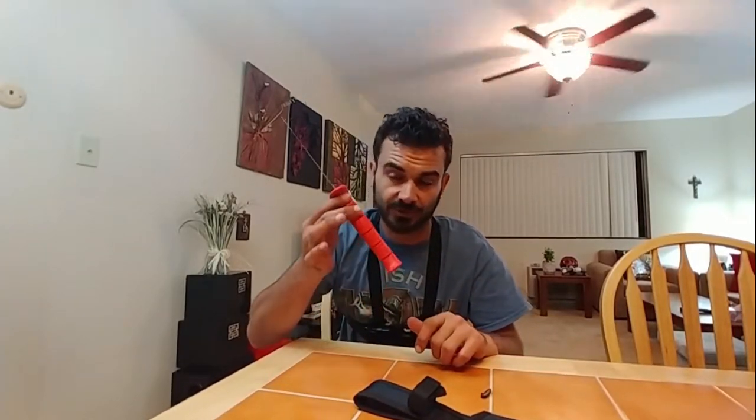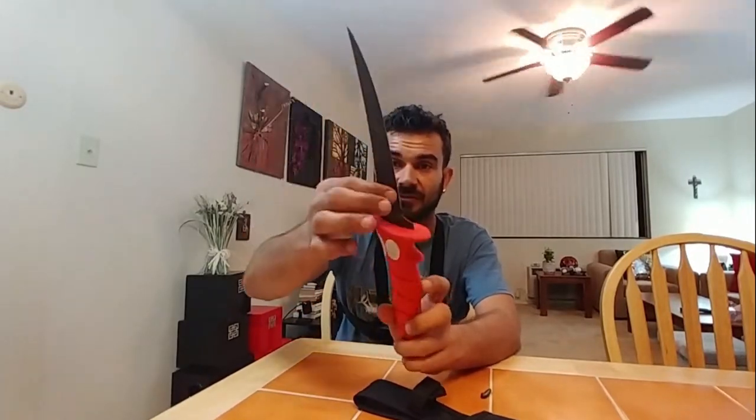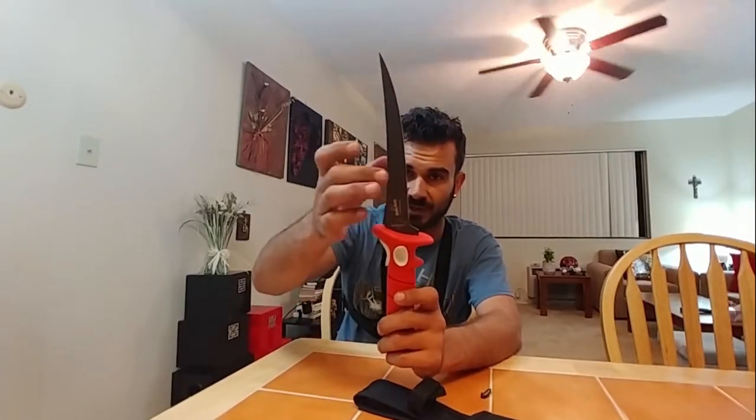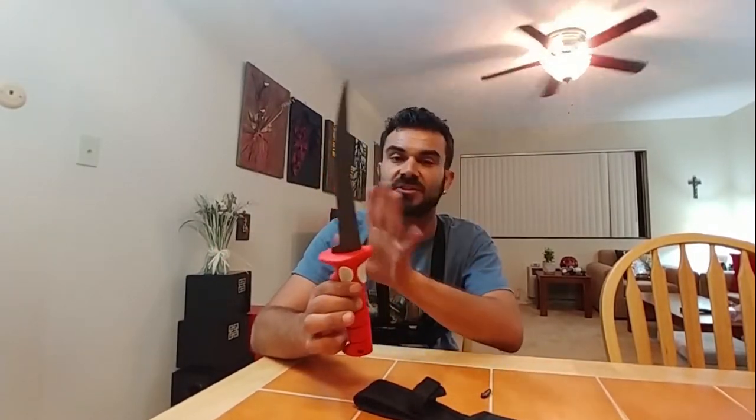When I'm filleting, I can grip and grab the bait. You saw in one of the earlier videos I did with the Bubba Blade called 'Making Bait' — I was just going through those mackerel like nothing, slicing through them bone and all. The fillets came out perfect. Rinse it right off — nothing sticks on this, nothing sticks at all.